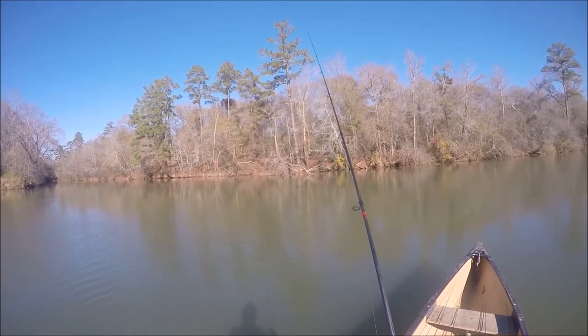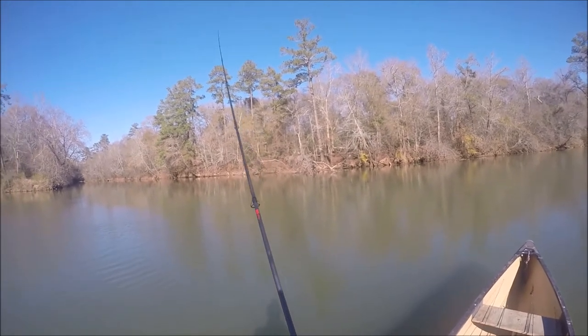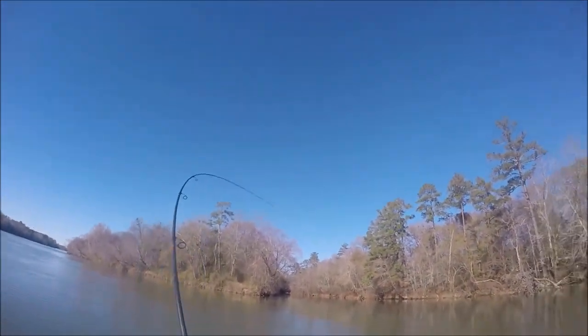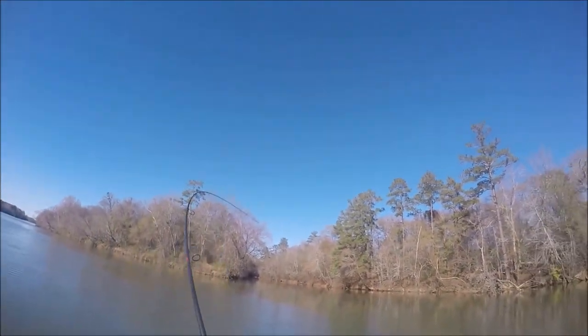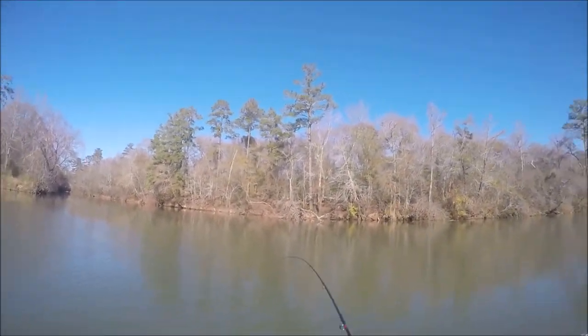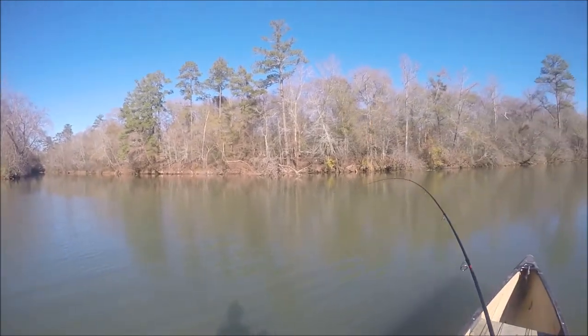I think I've got a bite — hang on. Let it get to the bottom. Yeah, this feels just like a bite. Yeah, there it is! Got rudely interrupted in my little plastic tutorial. Nice bite — third really nice fish I've caught in this spot.